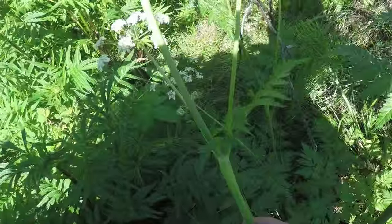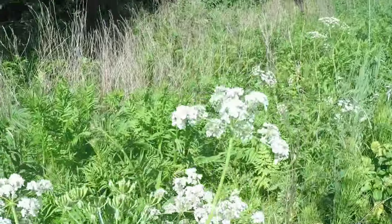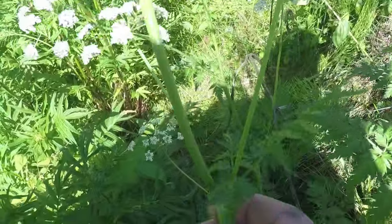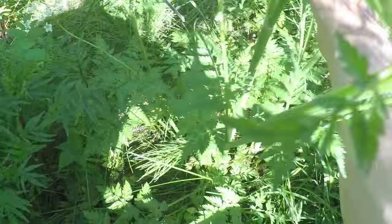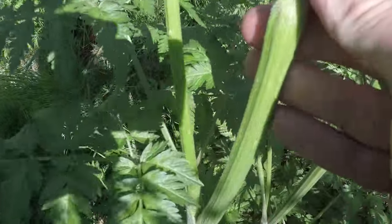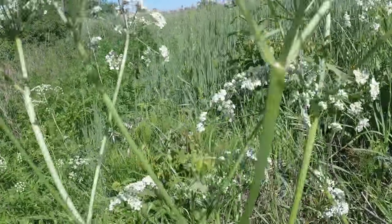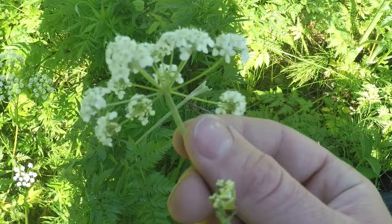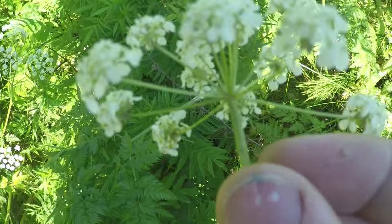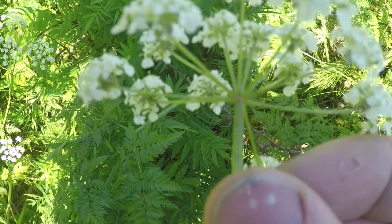Some other features worth noting on cow parsley: wherever there's a division in the stems where the flowers are, there's an arrangement of leaves coming out of that stem. So wherever this plant divides, there are smaller leaves right where the plant divides — especially up near the flower heads. Unlike a wild carrot, on cow parsley there are no lances or feathery structures coming off of the bottom of that umbel where it meets the stem — it's bare.